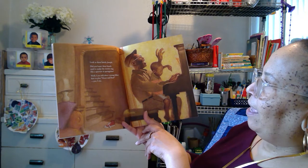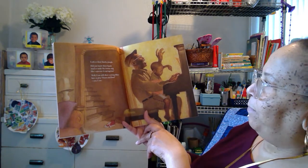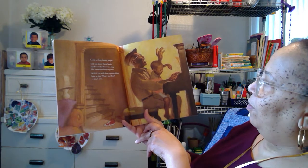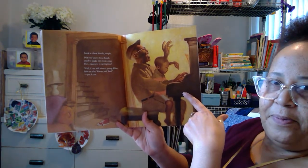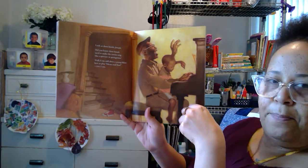Look at these hands, Joseph. Did you know these hands used to make the ivory sing like a sparrow in the springtime? Well, I could still show a young fellow how to play heart and soul. Yes, I can. What are they playing? They're making music — that's an instrument, it's called a piano.